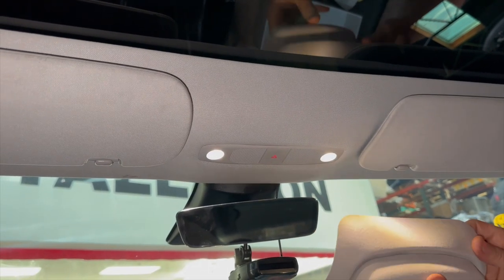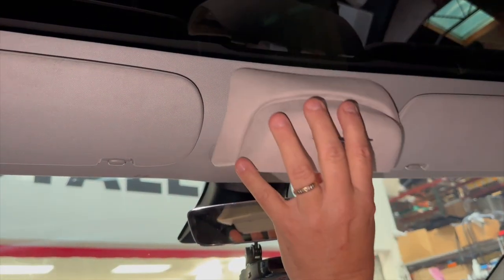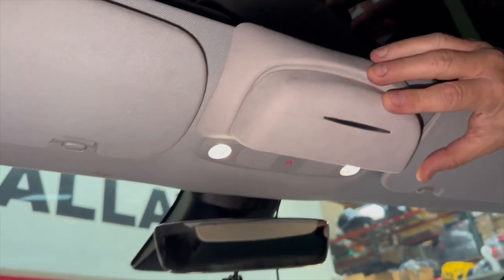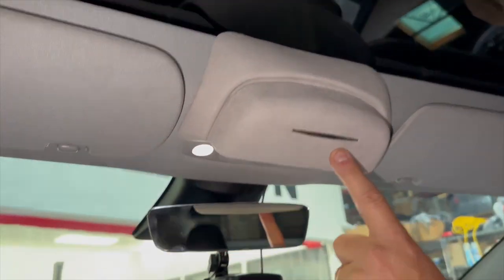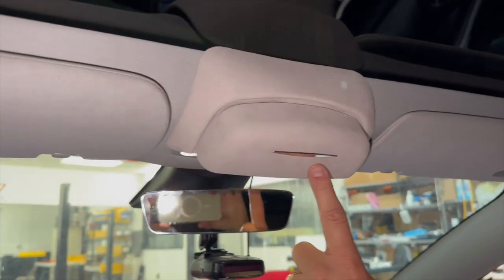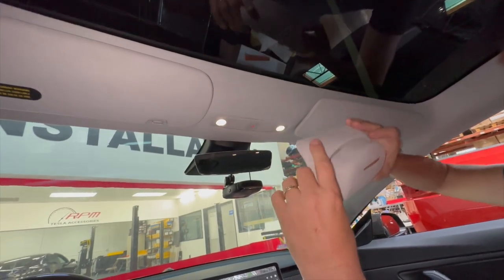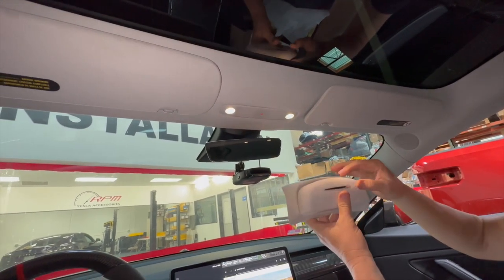Watch how easy this installs. It's great because it's out of the way — it's going to mount right up here, near your map lights. It really looks good, especially from a wide angle. This is for the Model 3 and the Y; they are slightly different, so make sure you select the right one when you order.